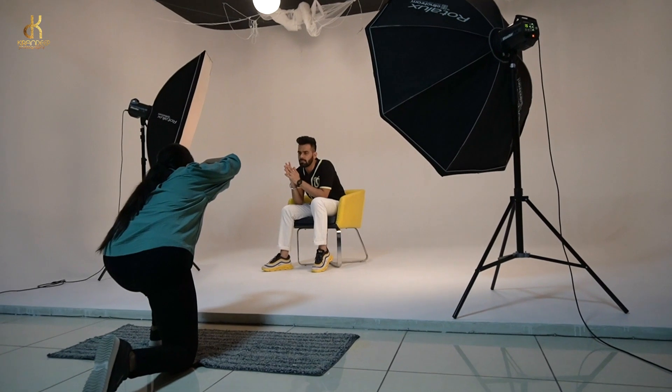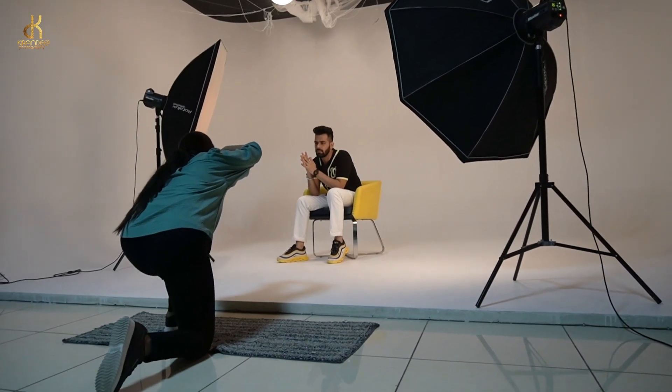Hi Paras! As you can see, we are shooting a male portfolio today. We will show you how we created the whole entire shoot.